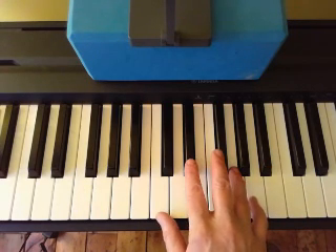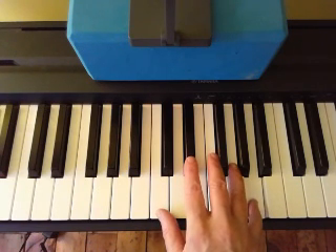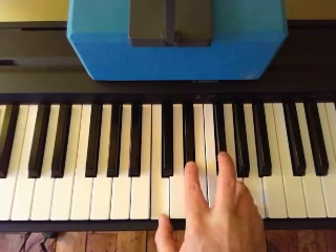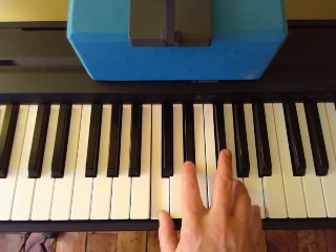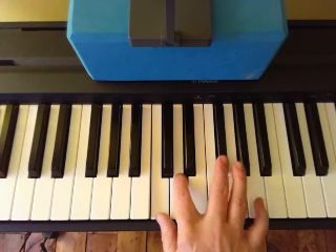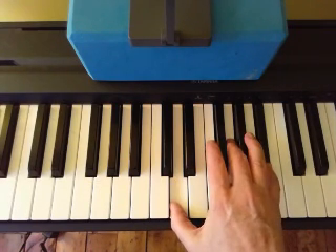Now let's move on to the B section. We want an A on the top — 'since you went away' — so we're going to put that A on the top and build the chord underneath it. That's your A minor seven flat five: here's the A, here's the seven, there's the flat five, there's the minor third. The next chord is D dominant — you move the two middle notes so you still have an A on the top, with C on the bottom.